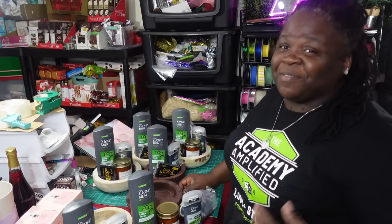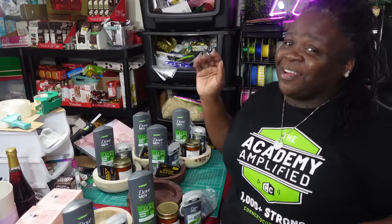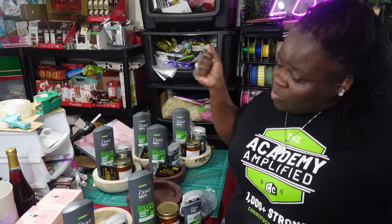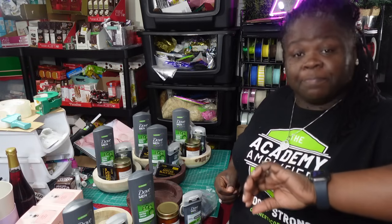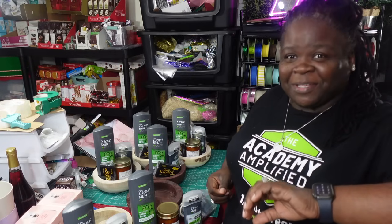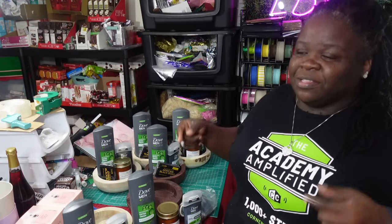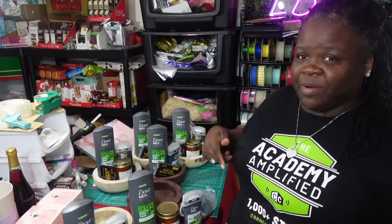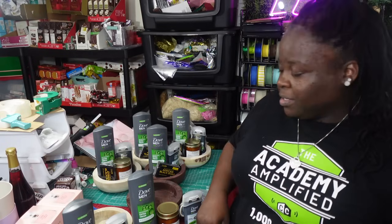Hey, what's up everybody, welcome back to my channel. For those who are new, my name is Yulaine, I'm the owner of What's LBE. I'm back with another video — we're still rocking and rolling, haven't gone to bed yet. It is very late but my energy is still going; when my energy dies out that's when I'll get rest, and I'll sleep in in the morning.